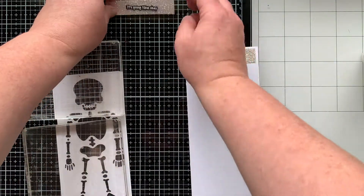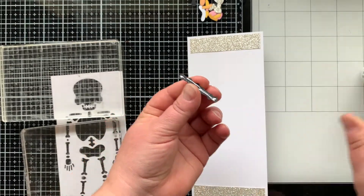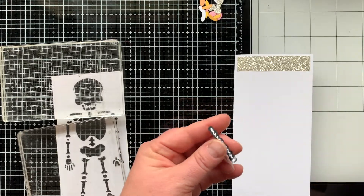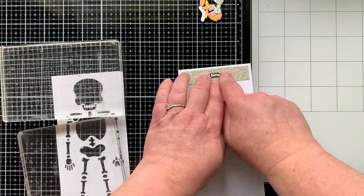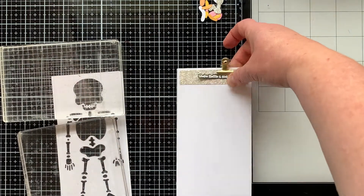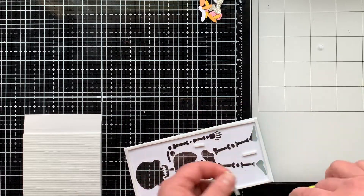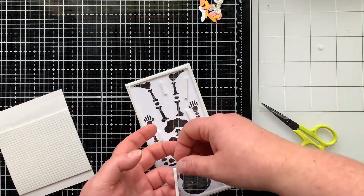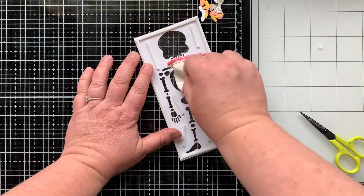I'm adding strips of glitter cardstock to the top and bottom of my slimline card. I die cut that skeleton from a panel that was only seven inches long, so that's why I'm adding the glitter strips — and that is where my sentiments are going to go. When gluing sentiments to glitter paper, I don't have the patience to hold them for two minutes, so I brought in little clips as a second pair of hands. Then I'm adding foam strips all the way around to create a frame, with extra pieces inside for stability.